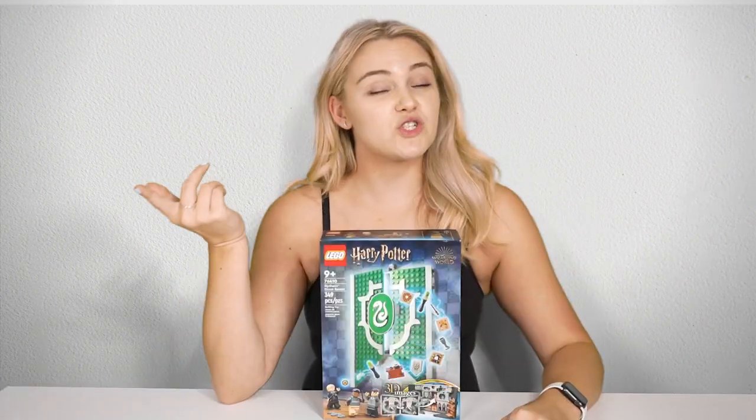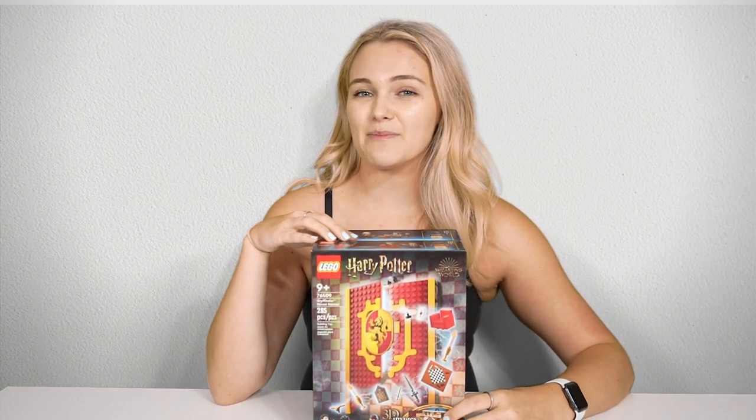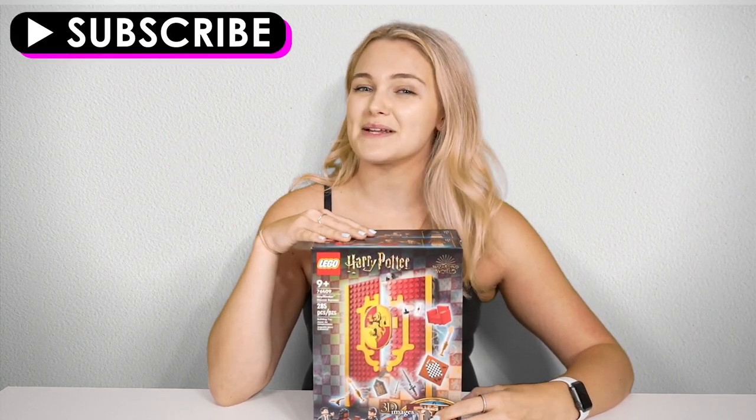So if you're not a completionist, a fan of Slytherin, or a kid, you may be better off saving that money for other sets. If you want to see the remaining LEGO Harry Potter March wave sets, you should consider subscribing to my channel down below.